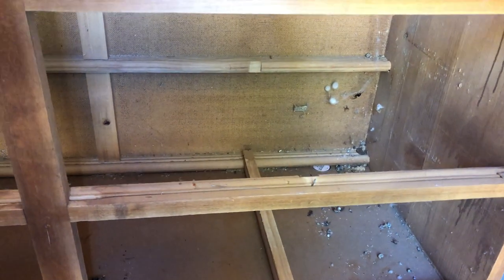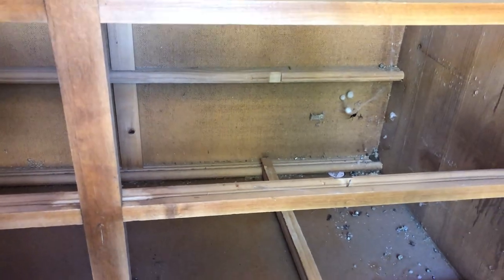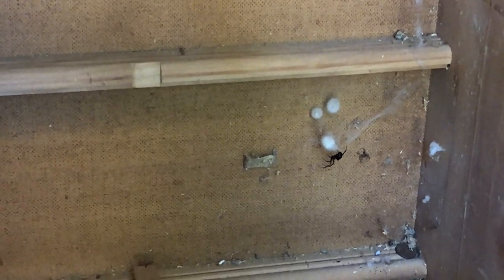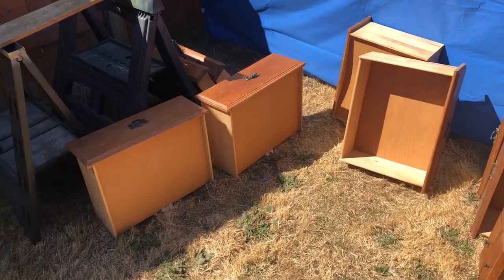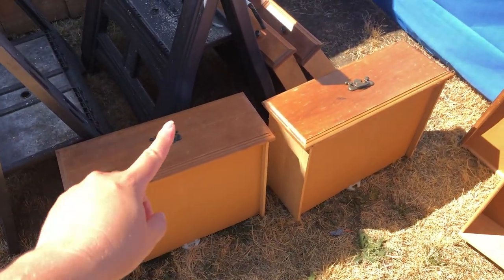You guys, there are so many spiders in this thing. I think there are probably more spiders in here than I've ever seen. Look at that guy — he's still alive, look how big he is! Okay, now I've vacuumed out all the spiders and spider webs from the drawers, and the drawers have been categorized — these drawers are fine.